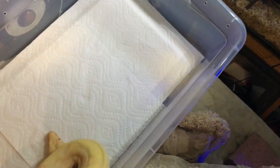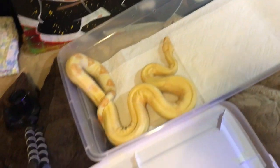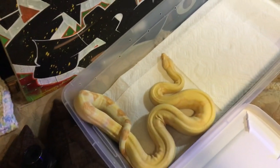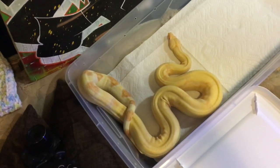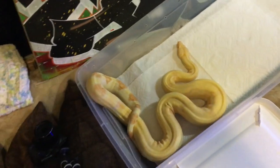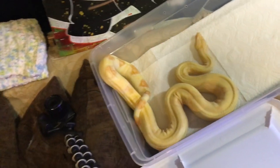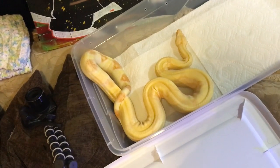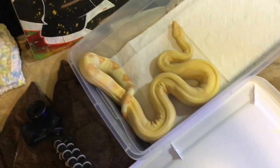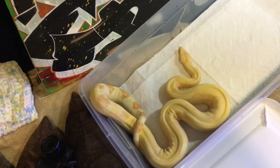His first time breeding was this past season and he did a great job — he was a really aggressive breeder. He actually served two litters, but one litter was a complete slug-out: I got 13 slugs and one stillborn from my possible super hypo, and he was the only male to breed with her. That litter didn't do good, and then he went in with Empress for the rest of the season.